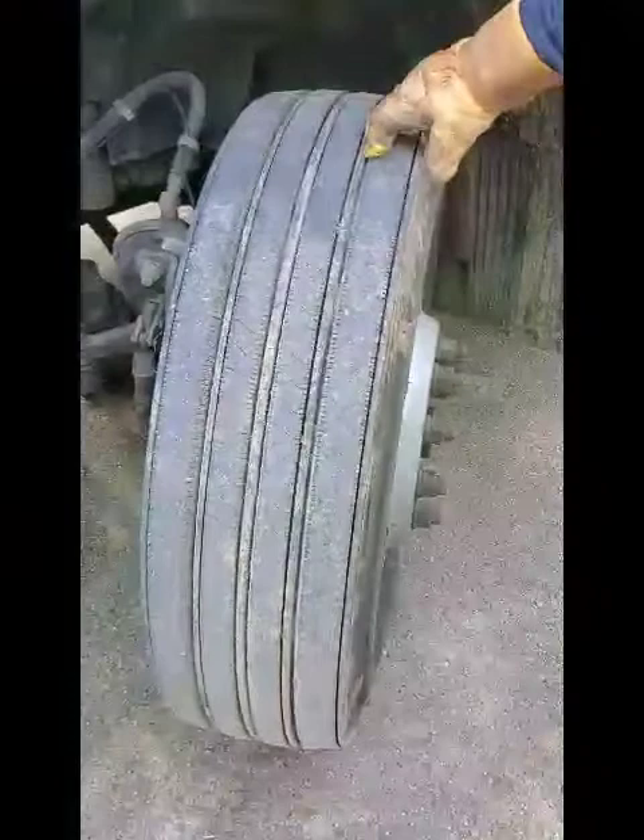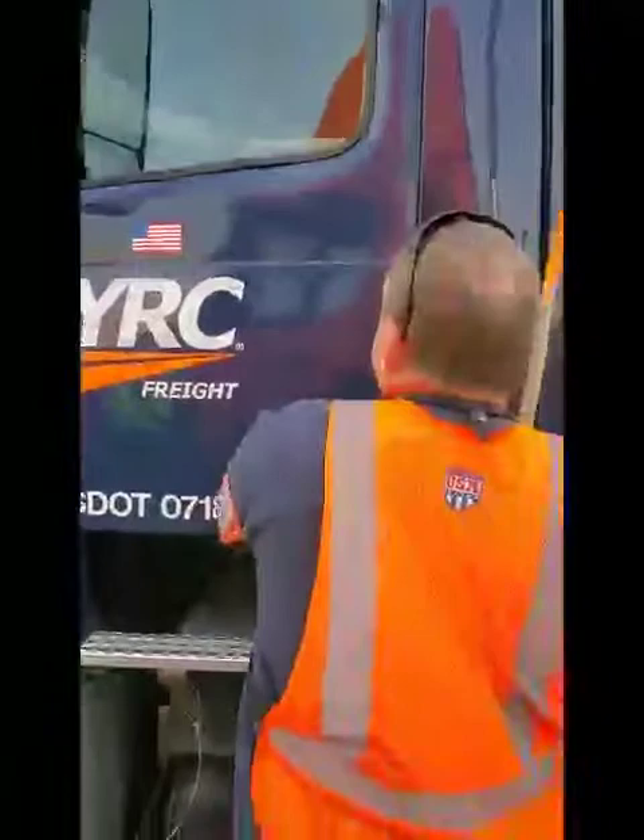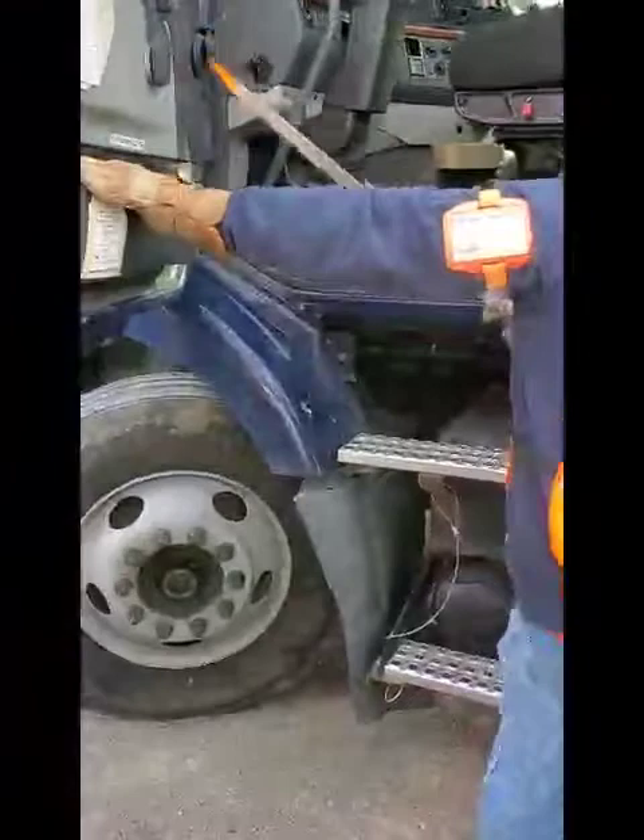My mirror is securely mounted, not bent, broken, or cracked. My door is securely mounted, not bent, broken, or cracked. The hinges are securely mounted, not bent, broken, or cracked. The weather stripping is securely mounted with no abrasions, bulges, cuts, or leaks.